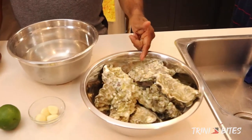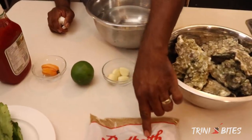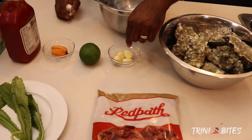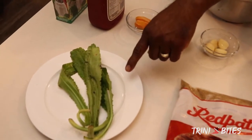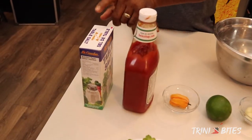I have the oysters here, fresh oysters. The sugar — I use brown sugar — four cloves of garlic, one lime, one habanero pepper and four leaves of pandan, also tomato ketchup and salt.